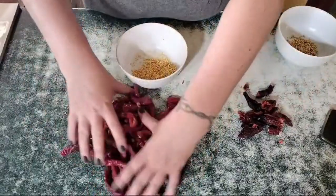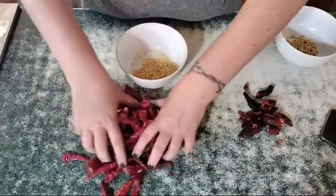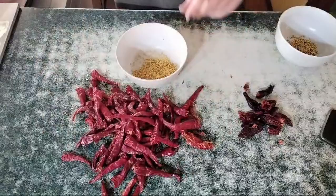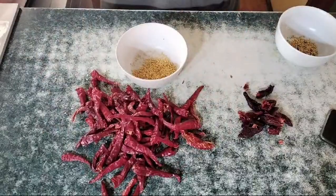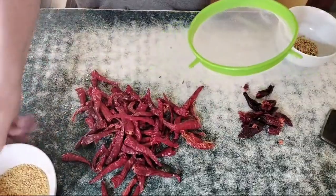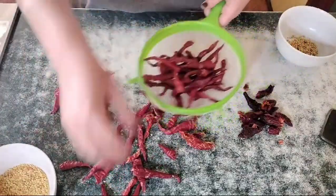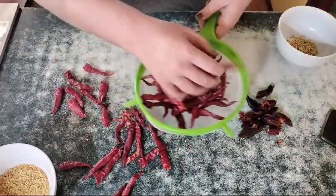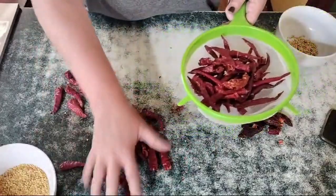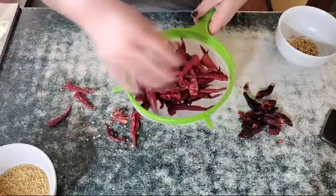Once they're all done, I tend to give them a little bit of a sieve around just in case we've lost some of the seeds. Now, because they've been air drying and not in a dehydrator, I am going to give them a rinse off because they are quite dusty.